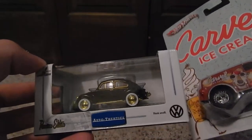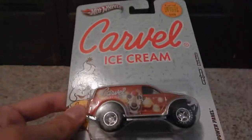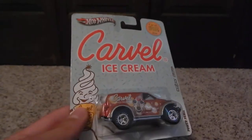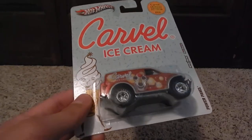So the plan is we're going to use these wheels and put them on this and make it like a Baja beetle — a Baja bug. We're going to make it look all rusty and we're going to keep the gold trim.